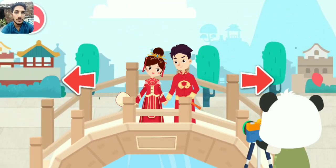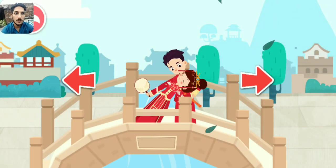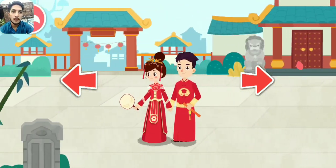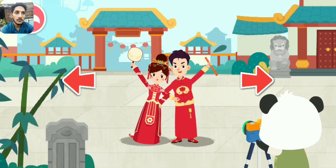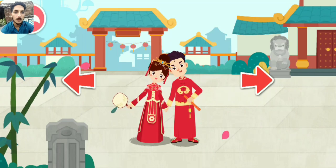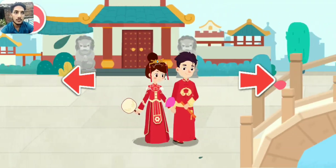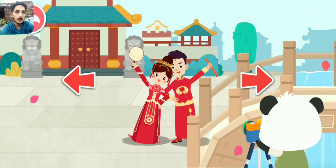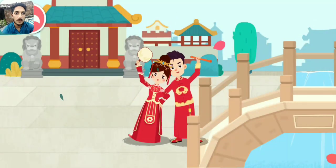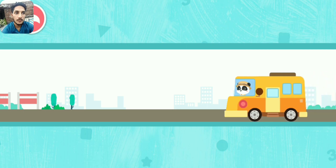Have you posed for pictures? Let's take photos. This photo is absolutely perfect. The photos are ready. Let's go back to the studio.